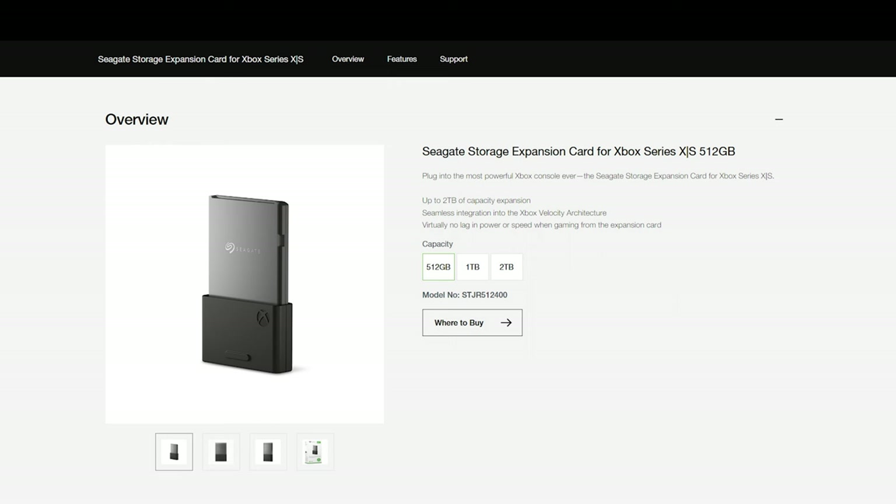Seagate makes proprietary expansion slots for the Xbox where you can simply plug and play to expand your storage. Unlike the PS5, you don't have to take anything apart — you simply buy these expansion slots, plug them into your Xbox, and you can get up to 2TB of extended storage. The only downside is that Seagate is the only officially supported manufacturer. There are third-party options, but if anything were to happen, it's not covered under warranty.